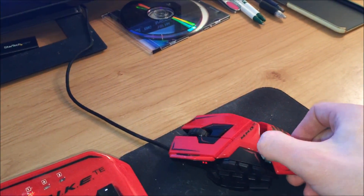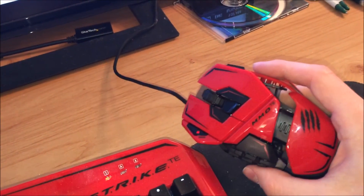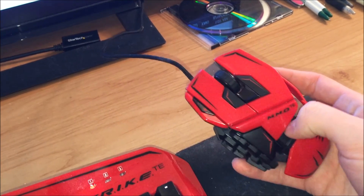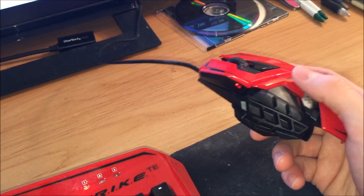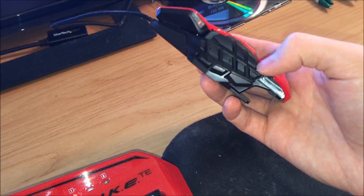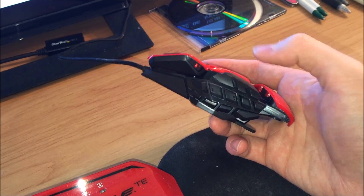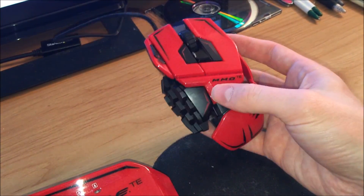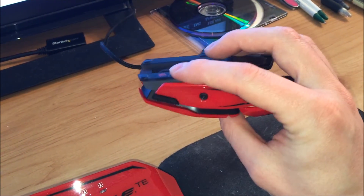The only thing that is adjustable on this mouse is the palm rest — that's the only thing that's adjustable, unfortunately. But as I said before, if having a ton of buttons at your command is your thing, then this is definitely the mouse for you. There are indentions on the buttons to make them easy to feel for and re-memorize. These two center buttons help you remember where your thumb is at, which is a nice feature.